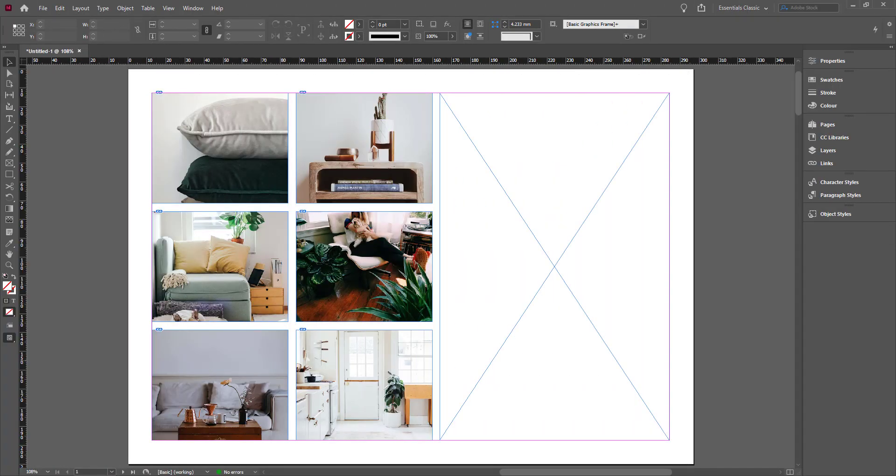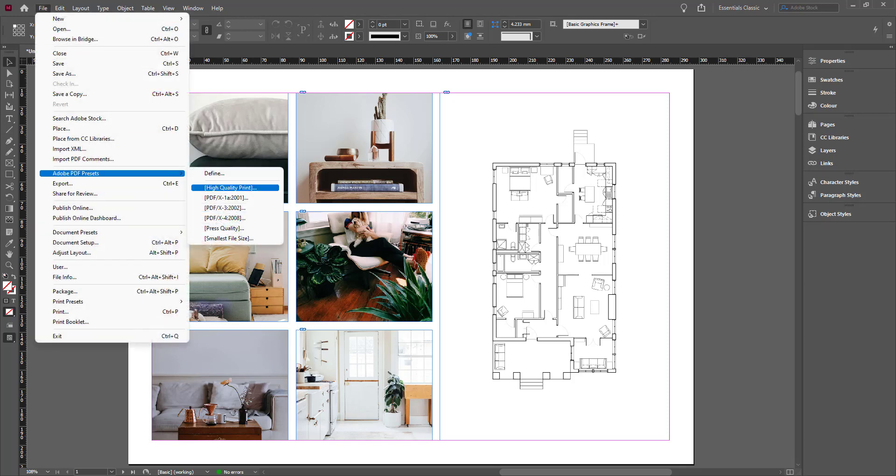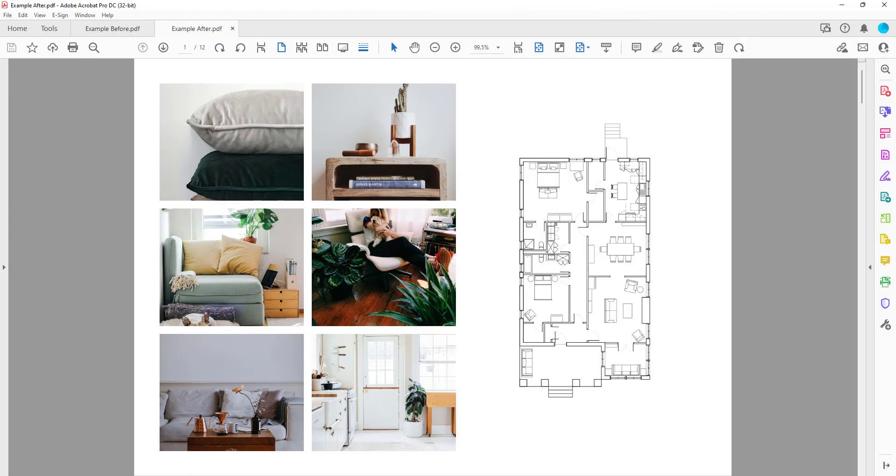Now when you go to place it in your InDesign document — Control+D for Place — when you drop it in, it'll look more like an image rather than with those weird pixelated lines. So now when I go to File and export it as a high-quality PDF, the result shows the drawing in its full glory. That's the five-minute trick on making your drawings in portfolios or presentations for online viewing go from this to this. A small detail, but well worth it.